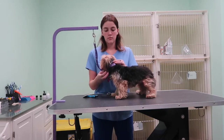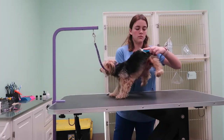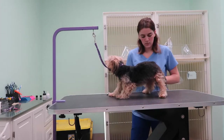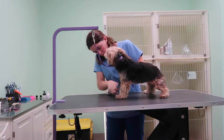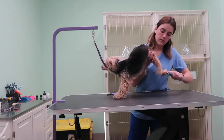Hi guys, today I'm grooming my dog. She's a Yorkie. I just wanted to show a really easy basic way to groom a Yorkie. I learned this method in grooming school and I really like it a lot. It's just really simple and easy. I groom her once every maybe eight weeks or so, and this is how I do it.